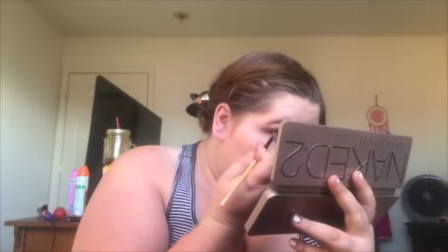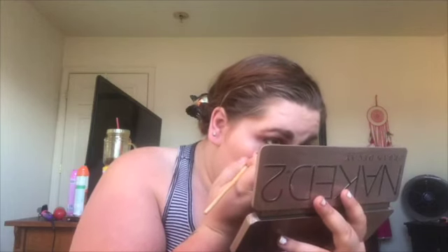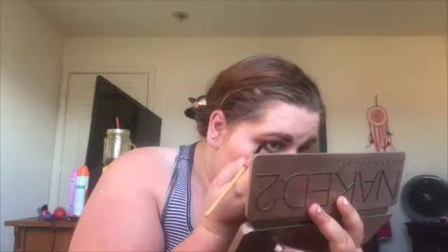So now for this look, I'm only putting it right here so it, like, opens up right here, and then in my inner corner of my eye. I like it — it can open up my eyes.